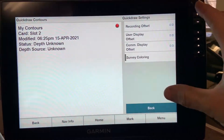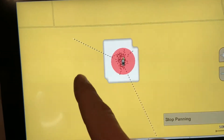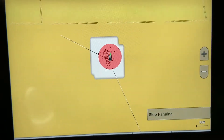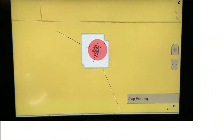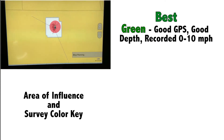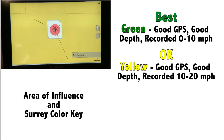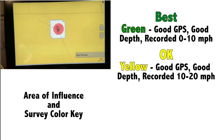Under the settings menu for quick draw contouring, there are several offsets which are very crucial and allow you to do some cool stuff, especially once water depths have changed. Once you start recording, you will notice a circle around your boat icon and the map starts to update. This circle can be three different colors: green, yellow, or red. Green means you have good GPS data, good depth data, and recording is being done between 0 and 10 miles per hour. Yellow means you have a good GPS signal, a good depth signal, and speed is between 10 and 20 miles per hour — these may be skewed because of the speed.